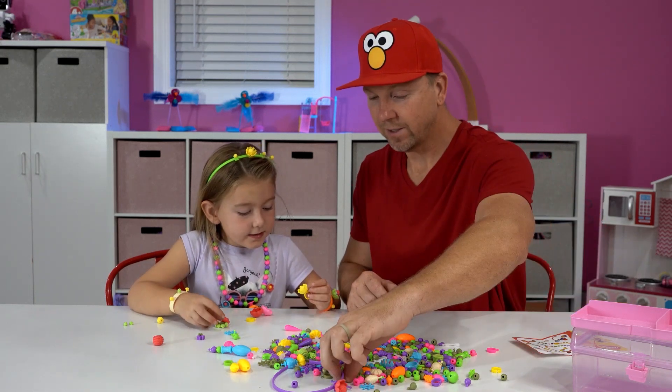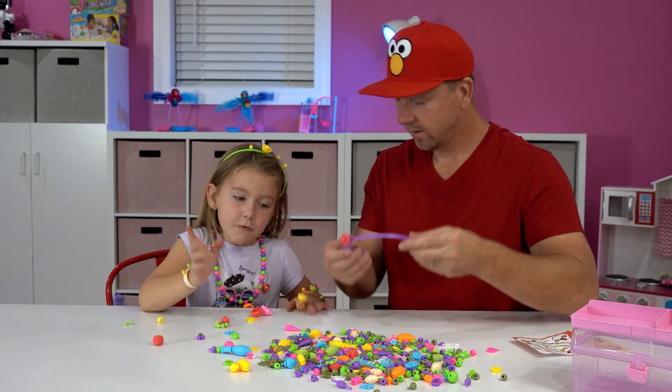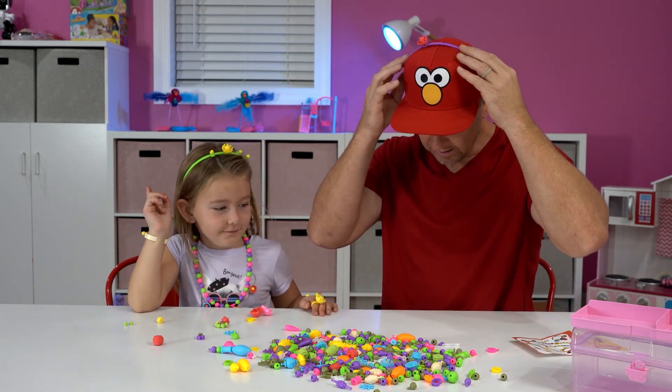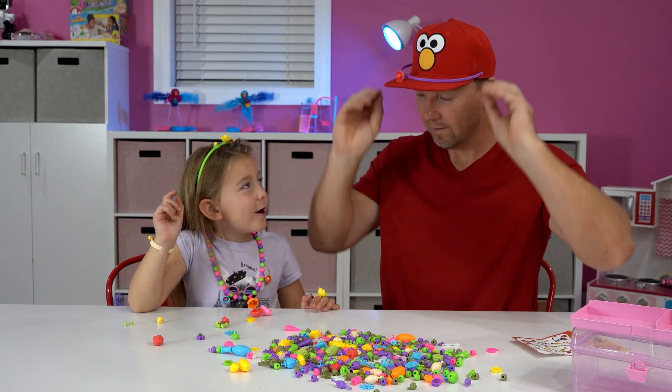Even though you turned five, you're still... I guess I could put this one on, huh? Maybe yes, I'm just saying. How's it look on me? Wait, wait, wait.